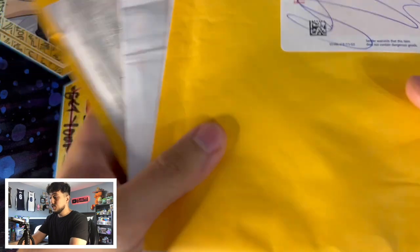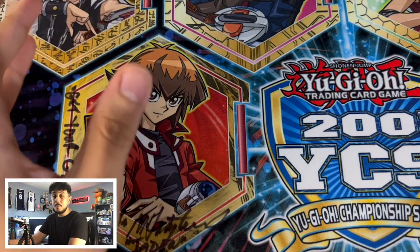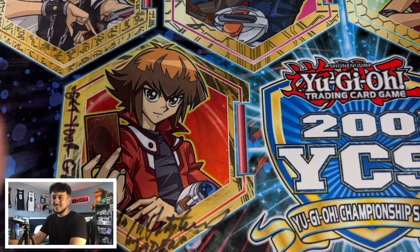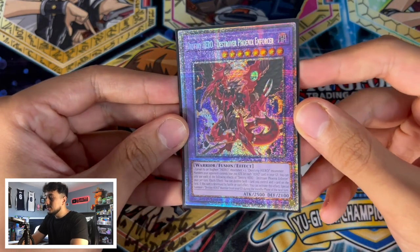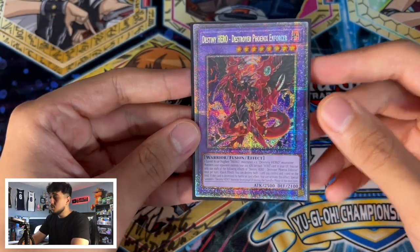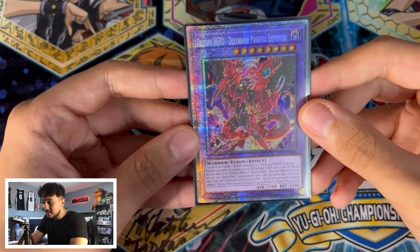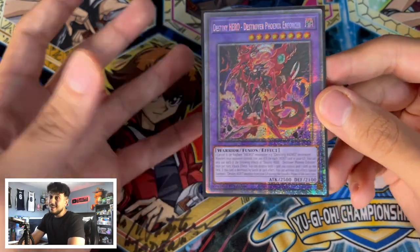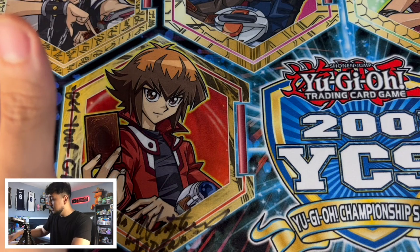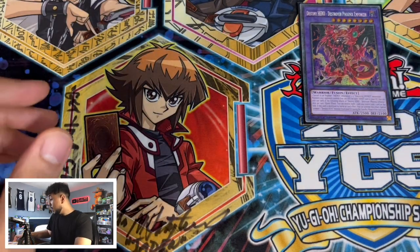You guys can see right here that there's actually a ton of mail, but I'm gonna put this to the side for now because there's something I want to show you guys first. It's something I just picked up from a good friend of mine. He pulled it and I had to add it to the collection. This is not so much for the GX collection as it is for my overall collection because technically it's not a GX card, but it's the Starlight Destiny Hero Destroyer Phoenix Enforcer. I think this card is absolutely stunning.